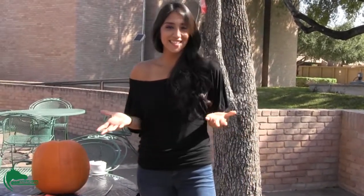Hello UTPA, I'm Victoria Viela for the Pan American. You've been doing it all your life, but did you know there's a couple of do's and don'ts to pumpkin carving? Well, today I'm going to give you a few quick tips to make your holiday pumpkin carving a lot easier. So, let's get started.